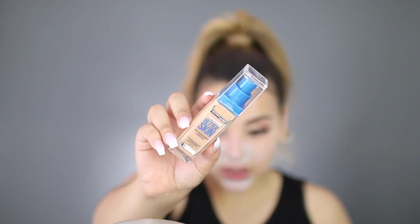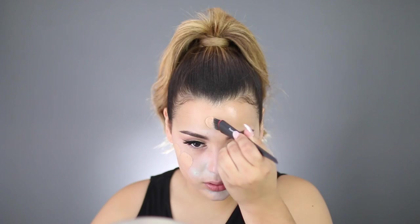I'm now going to go in with this — this is the Maybelline Better Skin Foundation, and I'm going to apply this all over my face. Using the Revlon brush, I'm just going to apply the foundation where I want it. Then using my e.l.f. blending sponge, I'm just going to blend this out.